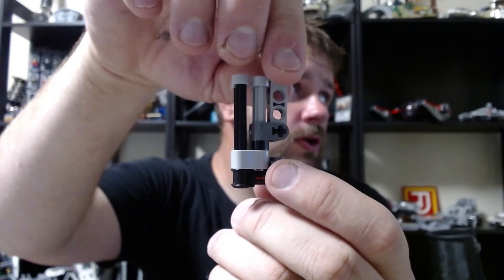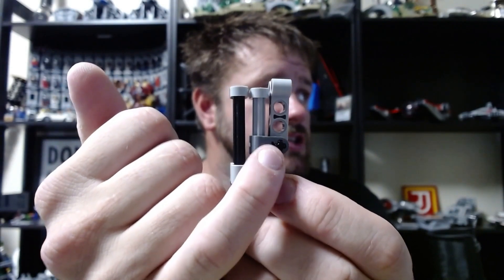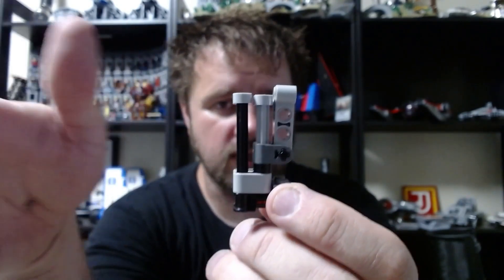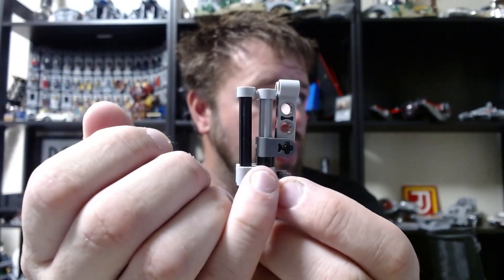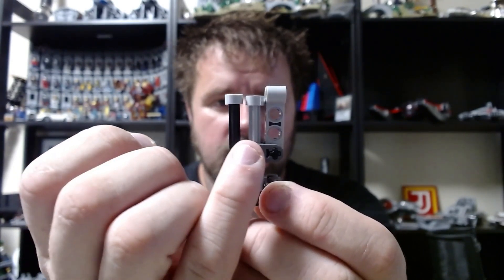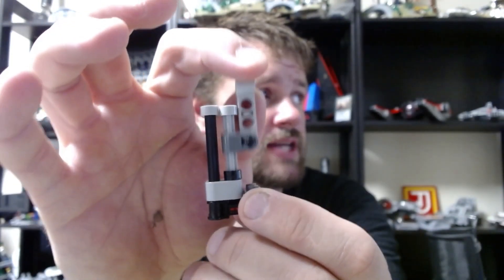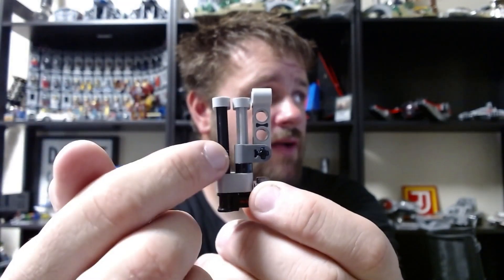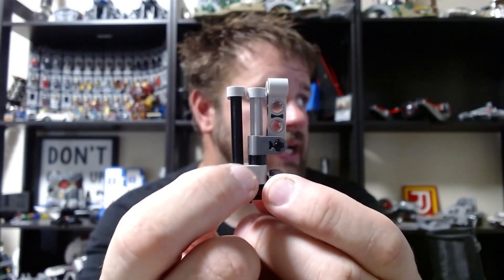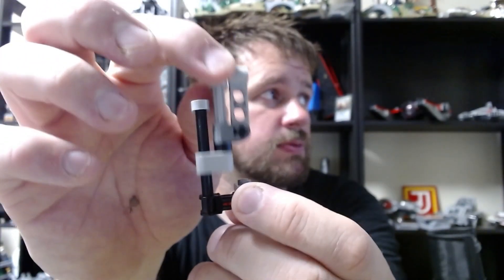Most of you were probably trying to figure out how it actually functions. The reason it functions is because this section right here does not directly attach to those gray Technic axles — I may have done the colors different on the Rebrickable instructions, but visually it works better here. So those gray Technic axles — this piece right here is not attached to it, so it slides up and down. Then you have these black Technic axles with gray Technic lift arm pieces and they are also not connected, so you can see that it slides up and down like that.